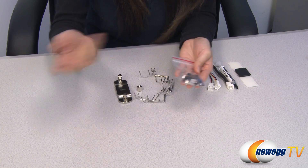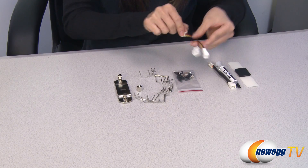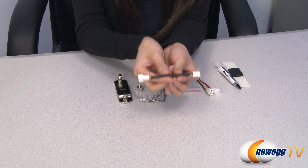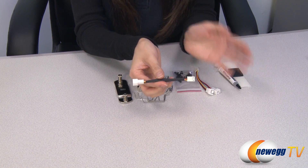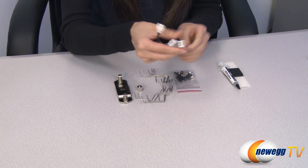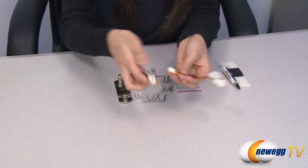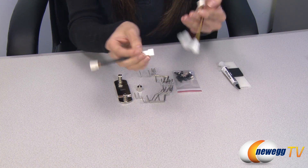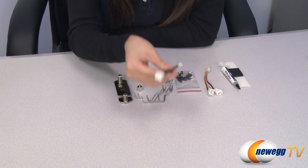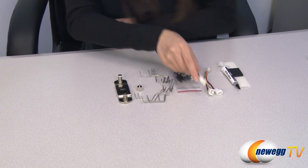And these black ones are your fan clip adapters, and I'll show you just how they work in a little bit. This is your fan splitter and QSA adapter, which stands for quiet speed adapter. When you have this hooked on and plug in your two fans, then hook these together it should slow down the speed of your fan for more quiet operation.